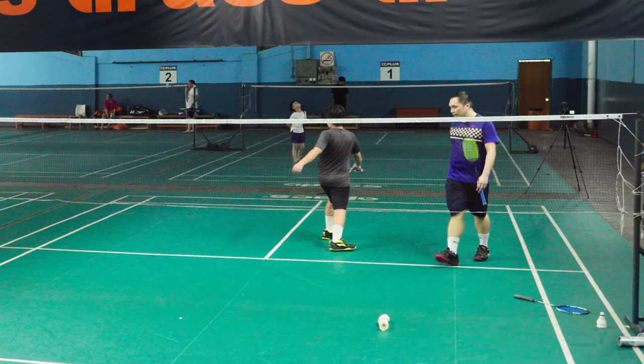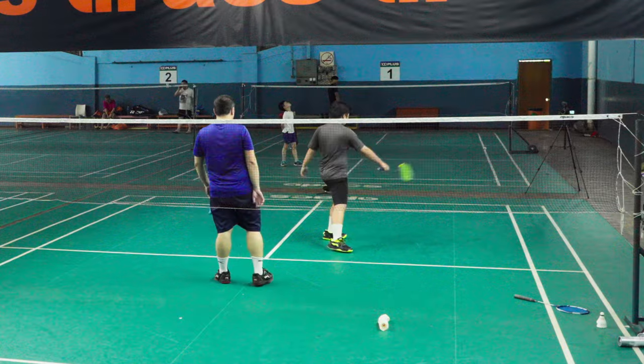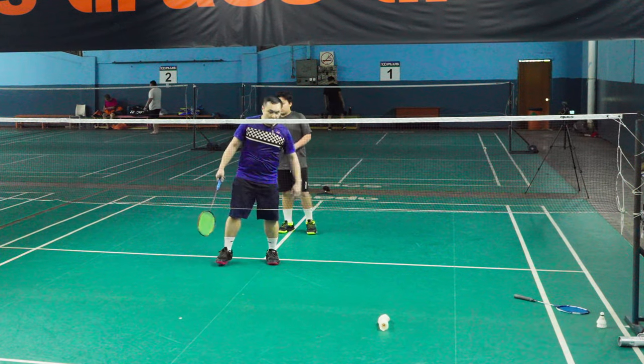Okay. Forehand now. Backhand. See how you — it's straight forward.